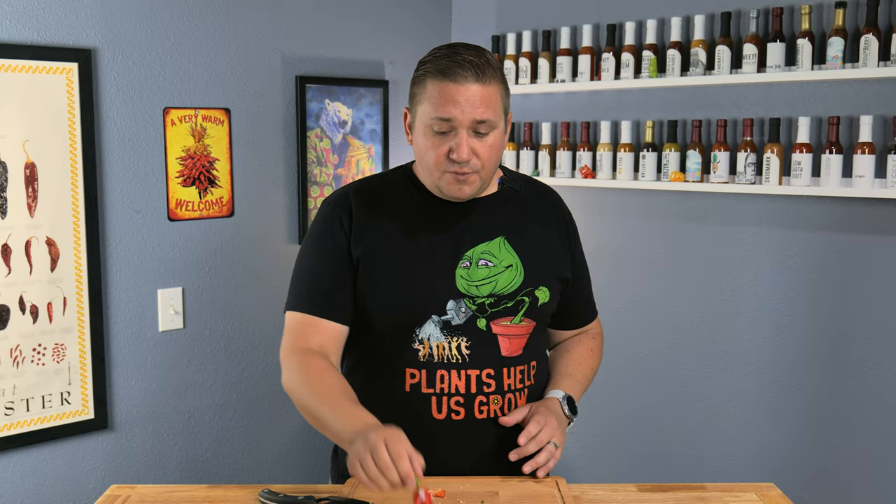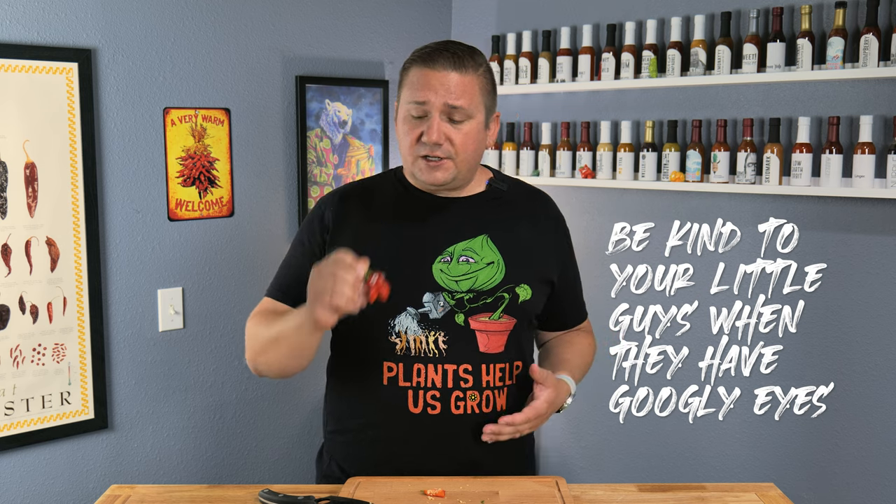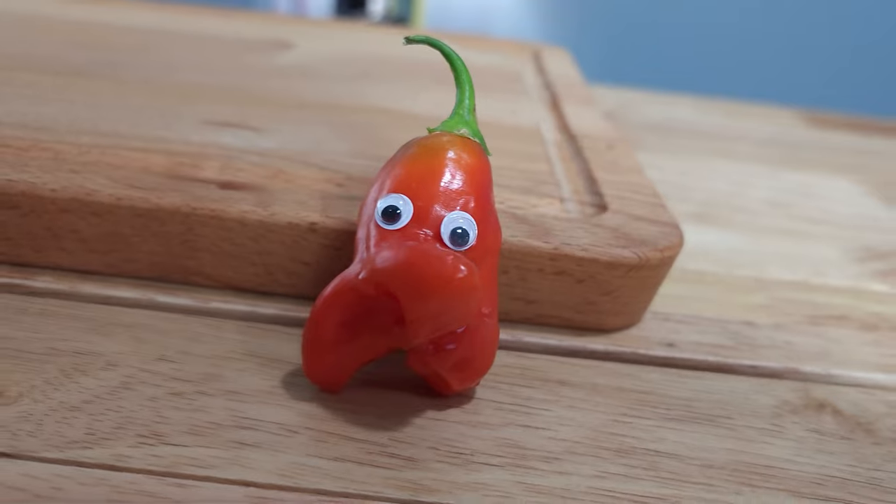We're going to wrap this one up. Just remember, be kind to your little guys when they have googly eyes. I didn't cut these guys in half — I did that to one of my other peppers this year and I still feel bad about it. I've got a new series, Adventures in Aji Land, that just kicked off, so make sure you catch that too. Remember, plants help us grow. Peace.